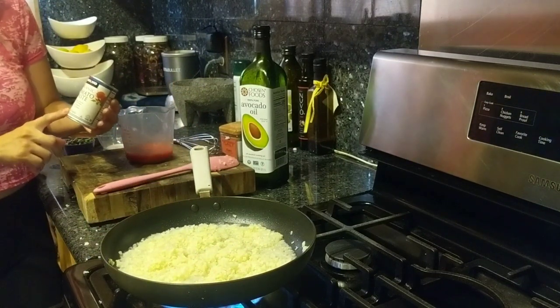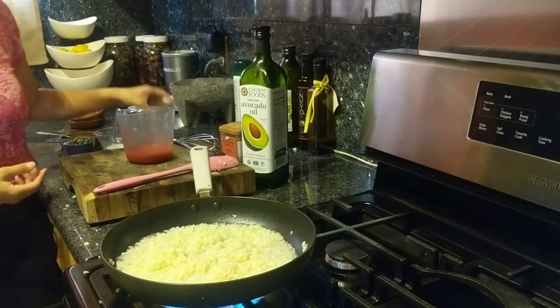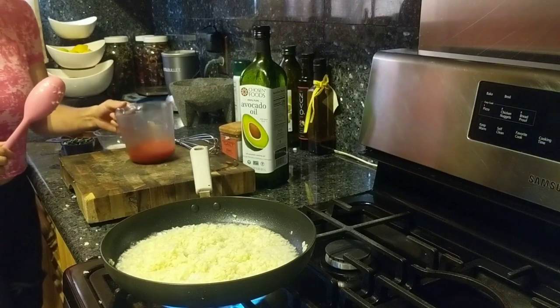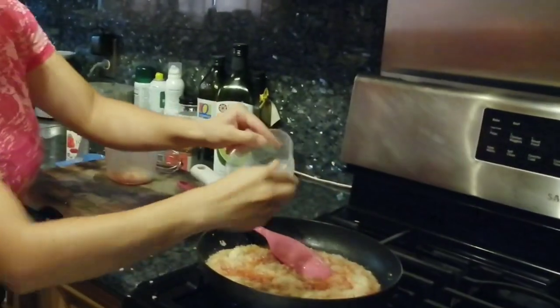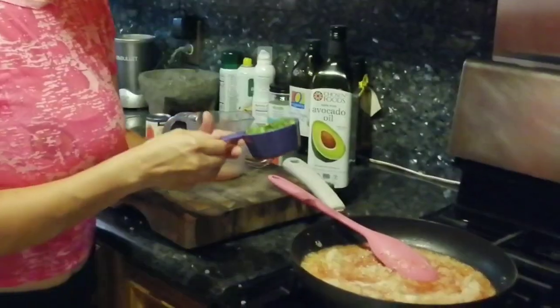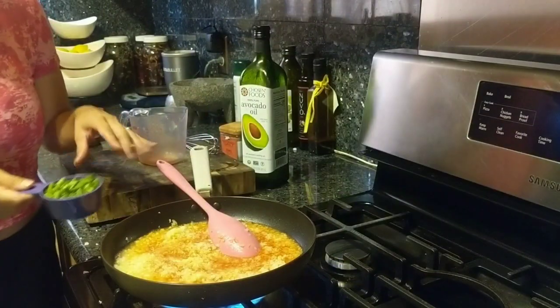Let me show you the tomato paste I'm using — I bought it at Costco. It is organic tomatoes; the only ingredient is organic tomatoes. Feel free to use fresh tomatoes if you prefer, but it's just not going to be as bright orange or red. Now I'm adding the tomato with the chicken stock. To that, I'm adding half a teaspoon of garlic powder. And I'm adding half a cup of green beans. Traditional rice has corn, carrot, or peas, but that wouldn't be ketogenic, so I'm adding green beans since they're keto.